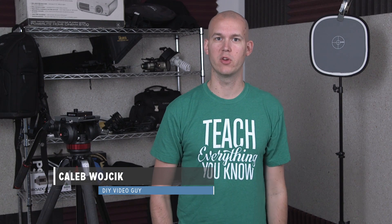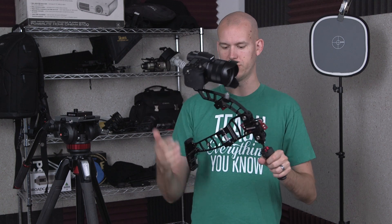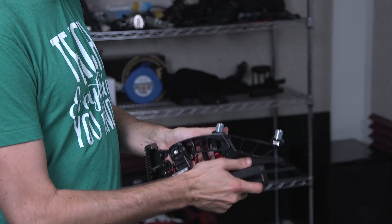Hey there, Caleb Wojcik of DIY Video Guy here, and in this video I'm going to be talking about the Zacuto Marauder, which is a little run and gun kit that you can use with any kind of camera.